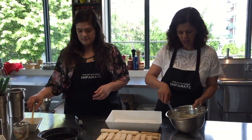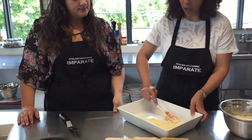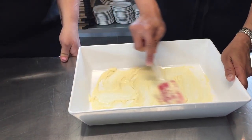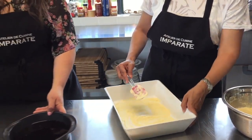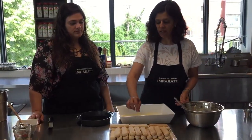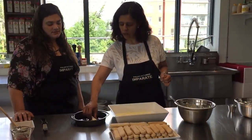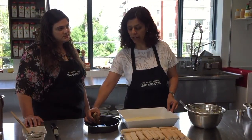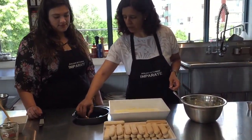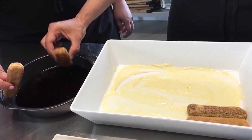We're ready to assemble our tiramisu. I like to add a very thin layer of the cream mixture at the bottom of the container just to get those cookies sticking to the bottom of the dish. I like to use a rectangular shaped dish — I think it works well. All we have to do is start layering our ladyfingers — savoiardi cookies, which are always the cookie of choice for tiramisu. Just a quick dip, don't over-soak them or they'll break apart.